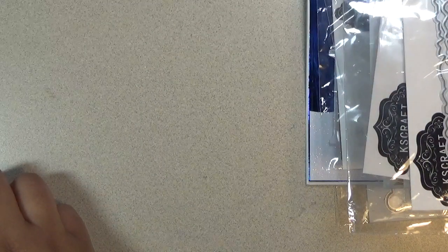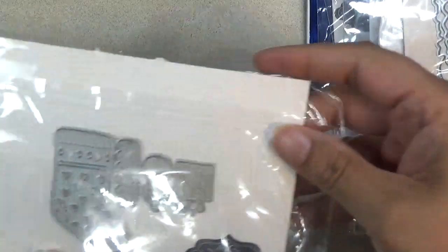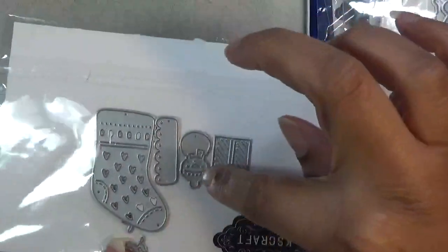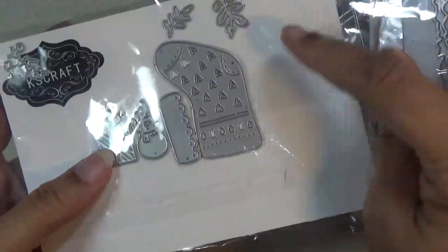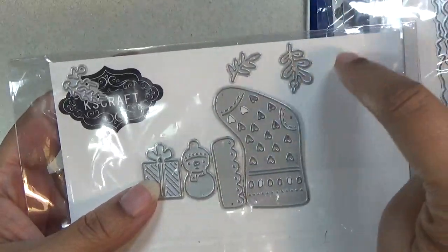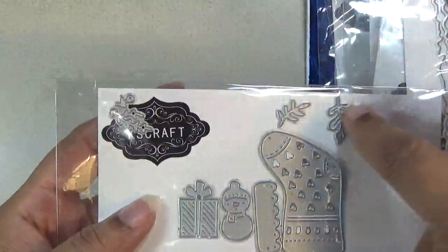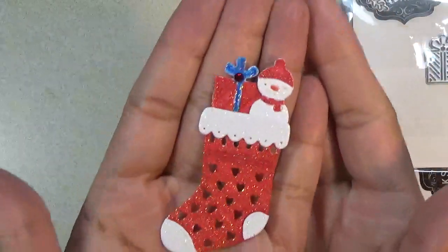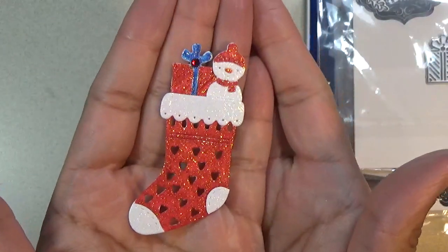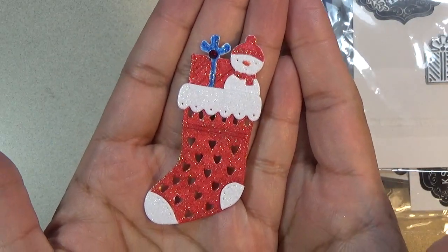Next is this little stocking set. It has a little snowman and a little present, and then there are some leaves and foliage pieces. I didn't cut those out, but you can use them from the set if you want. This is how it looks when you cut it out. I haven't had a chance to make a card with it yet, but I wanted to cut it out so you can see how it looks.